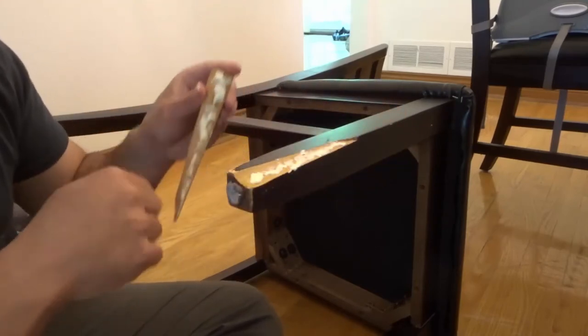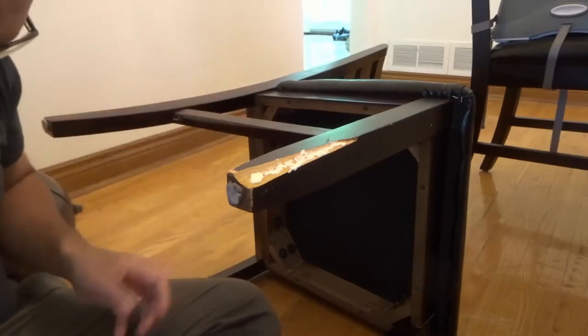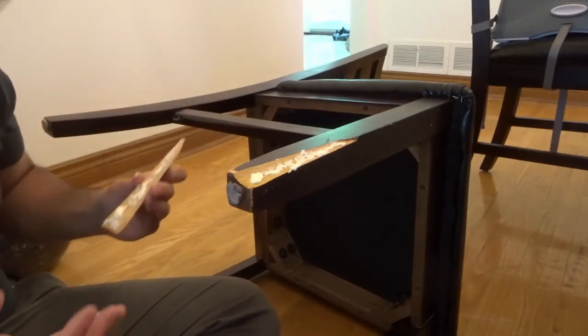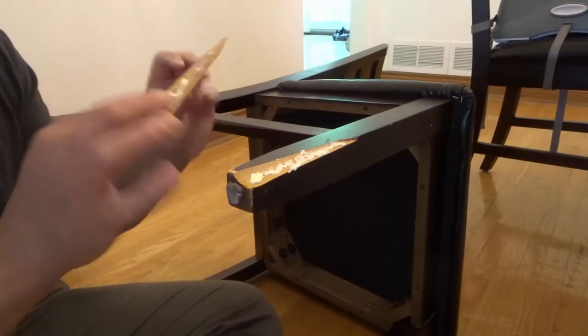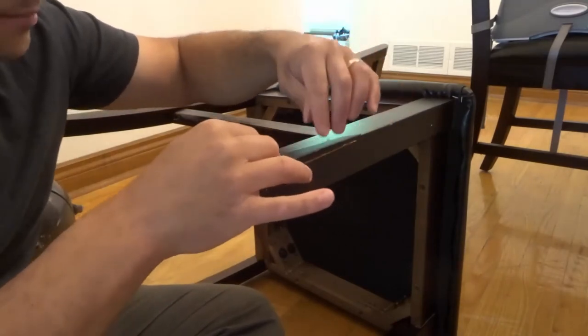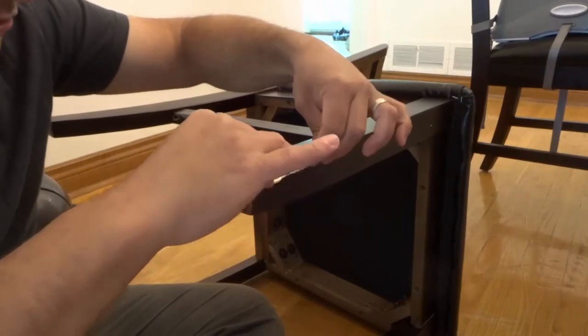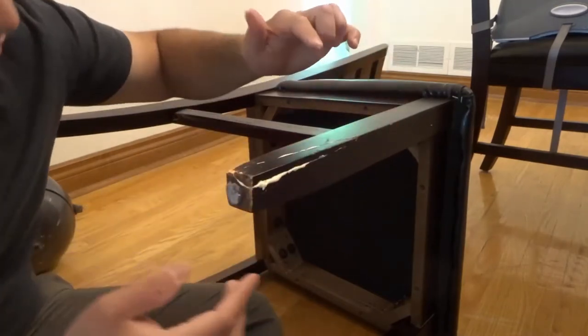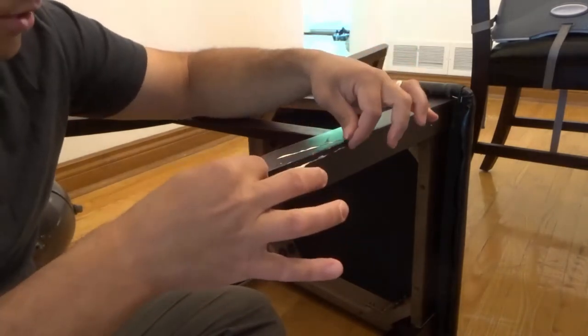I've applied wood glue all throughout there and all on the piece. Now I'm going to put it in place — oh no, I just got wood glue on my pants! I knew I should have put my work clothes on. These are my good pants. You want to put it in place and sort of rub it around a little bit to spread the glue all around.